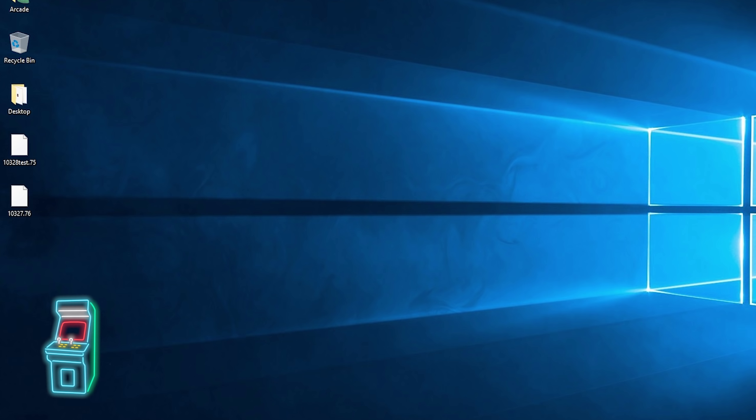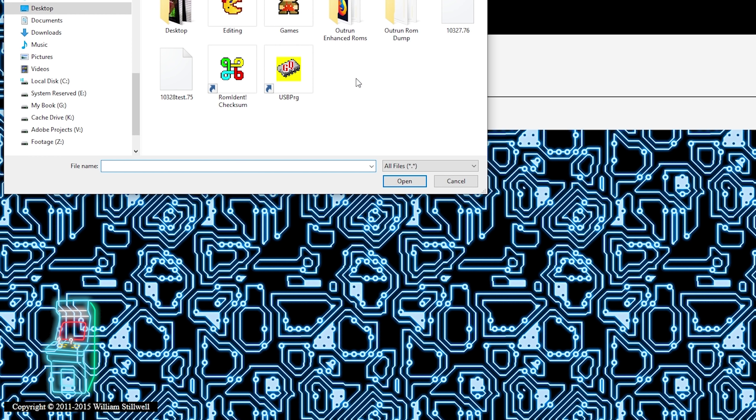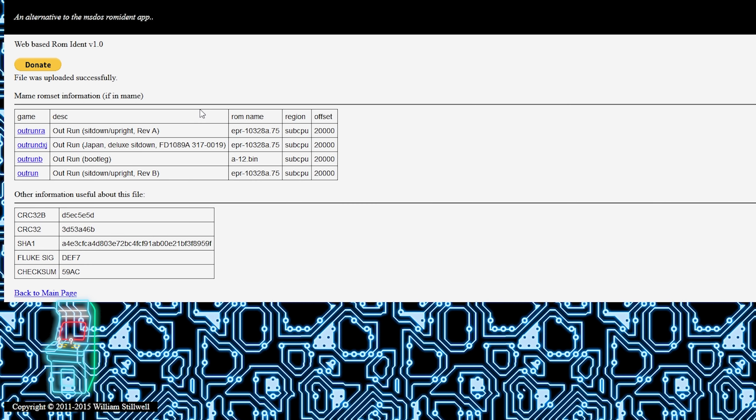Now that we have these two files, you can go to Romident Checksum - it's a website, I'll put a link in the description. You just select browse, upload the file, and it tells you what it is for MAME. This is really good to identify stuff too. So I'm double clicking, selecting that first file, and hitting submit. It looks like it's okay - if it were corrupt, it wouldn't even recognize it here. It says it's from Outrun A or B - it's 10328A, exactly what it is. That one seems okay. It's a sub CPU region, which is actually a good clue that it could be the CPUs that are bad, not the ROM.